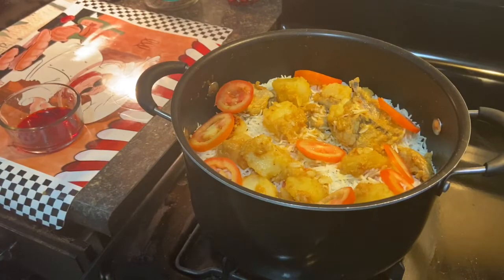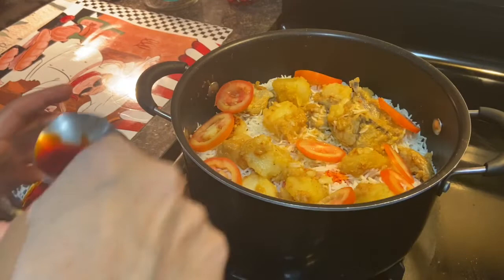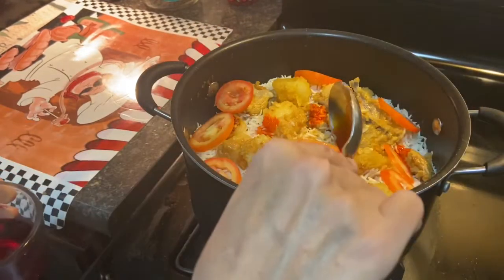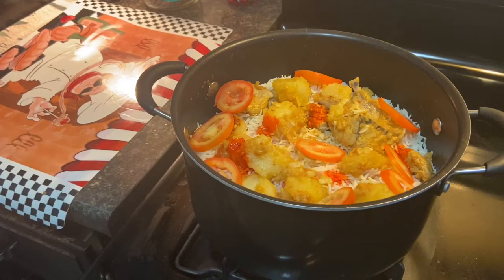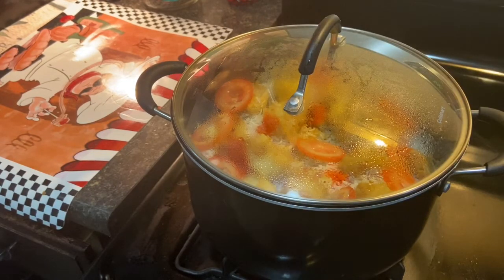All right, now we're just gonna add some food coloring to give it that little oomph that it needs. If you would like, you can add food coloring — actually you have to add food coloring, that's the only way to cook biryani. It has to have color in it.